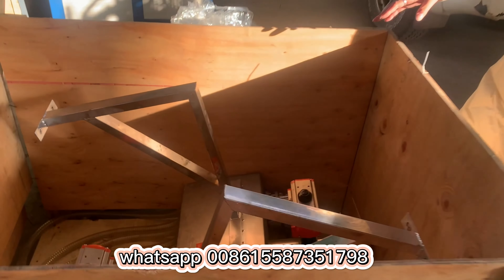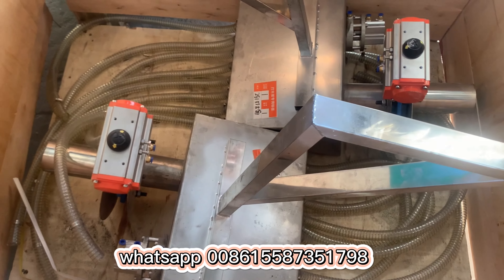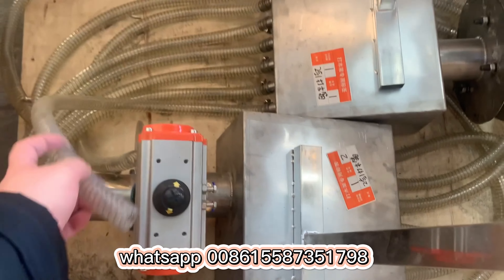This one is ready for delivery. This is the hopper for storing EPS cup raw material. And using this pipe, you can connect with this piece for the EPS raw material feeding.